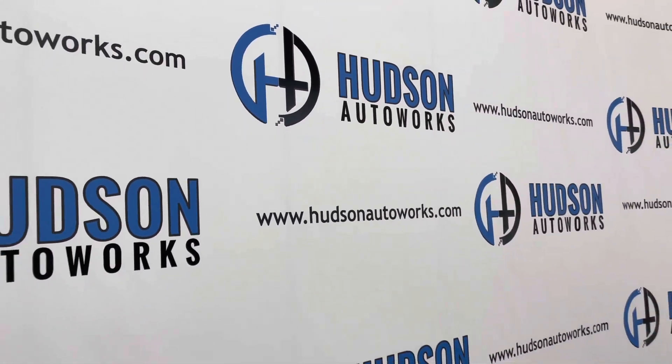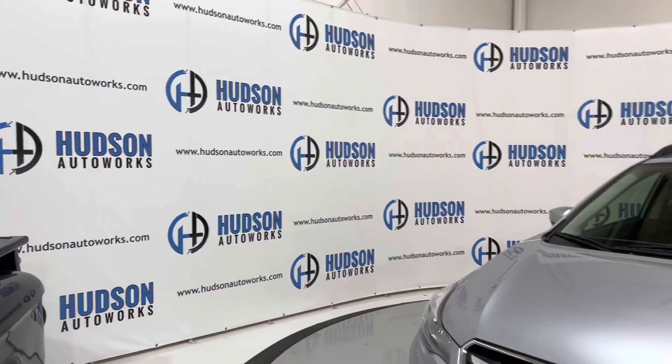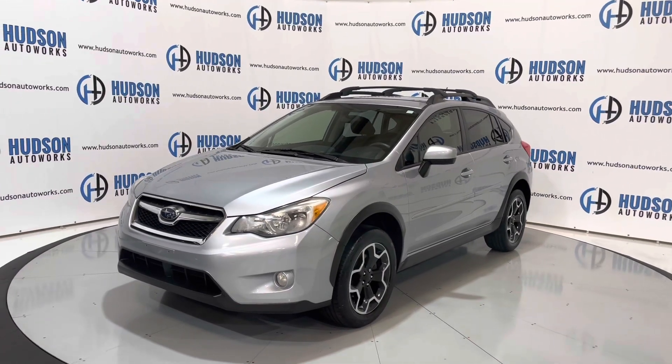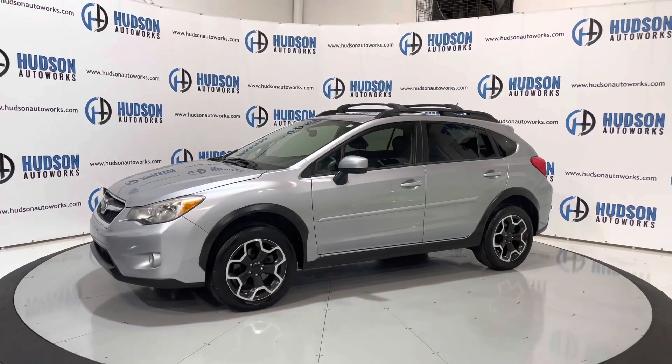What's going on guys? Welcome back to Hudson Auto Works here in Greensboro, North Carolina, where today I've got this 2015 Subaru XV Crosstrek. This Crosstrek is finished in a silver exterior and does have a black cloth interior. Today we'll do a start-up and a walk-around on this Crosstrek.